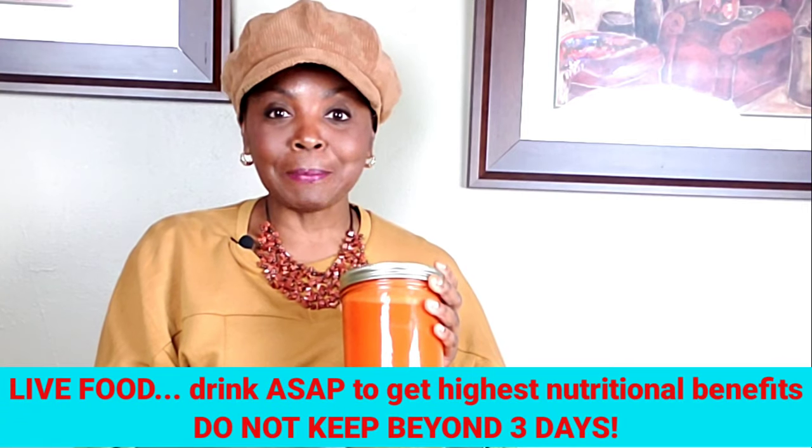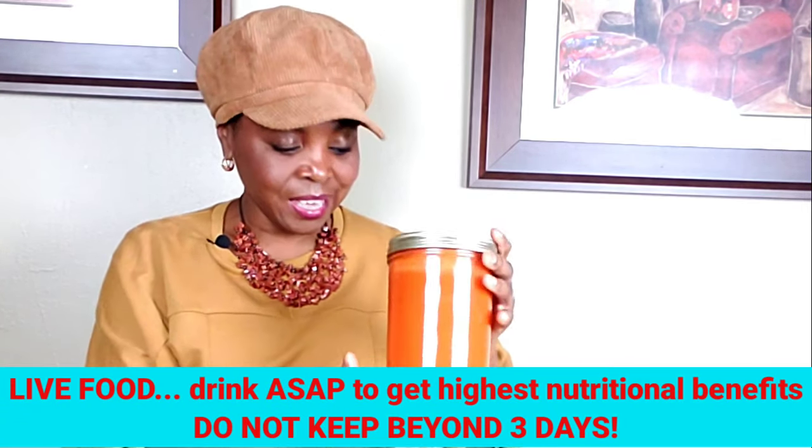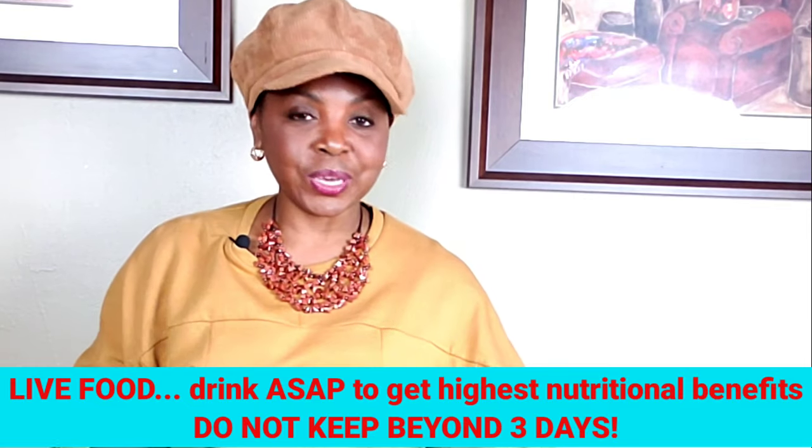Inside again is carrots, celery, pineapples, Granny Smith apples, turmeric, and ginger — and it's all good for you! I'm going to have a little sip of this and save the rest for the remainder of the week. I trust that you enjoyed this video.